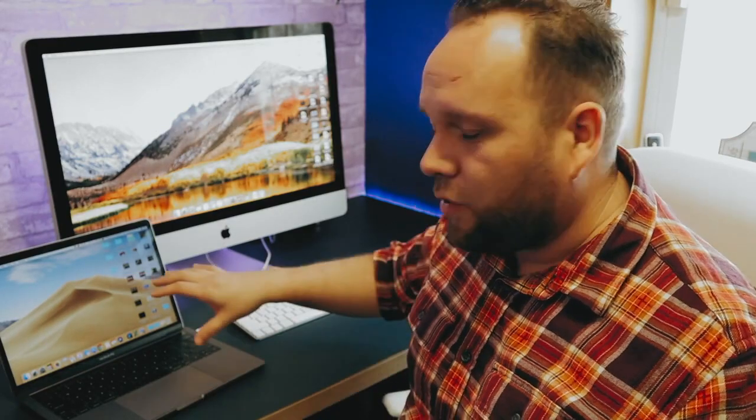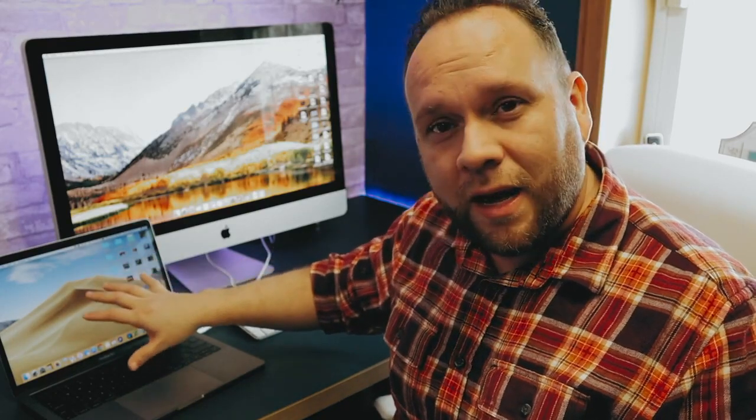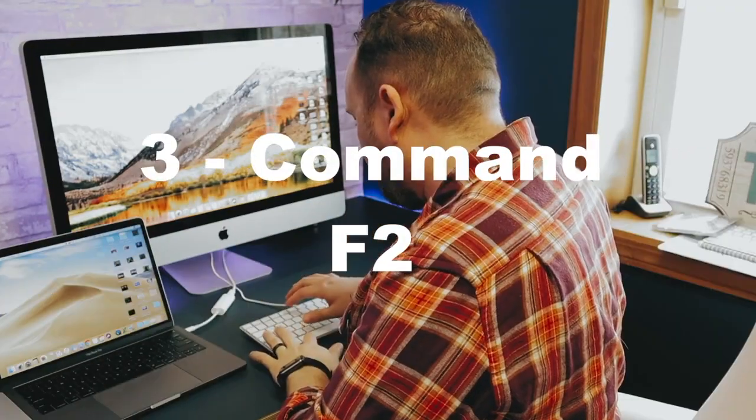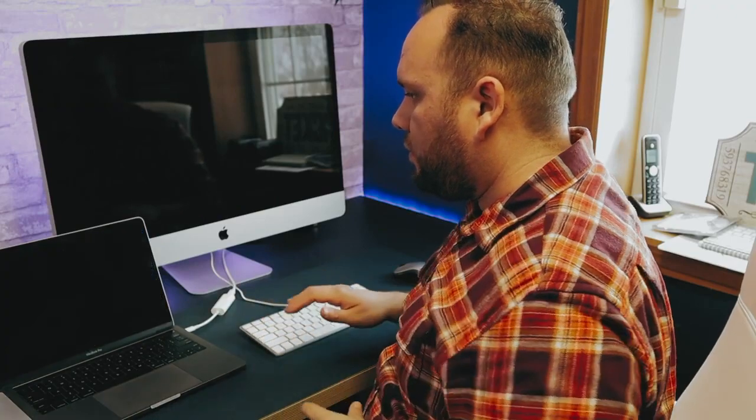A few moments later — now that the cables are connected, you can see I'm running Mojave on my laptop, and the iMac is running an older operating system. We're going to mirror this to the MacBook Pro and make it the main machine that's running. All you have to do now is hit Command F2. Now you can see both devices are connected together — the iMac is being used as an additional display to the MacBook Pro, which is the main machine running both of these.